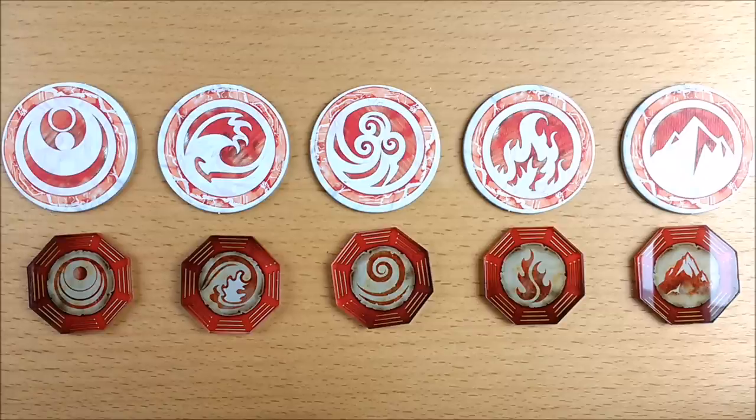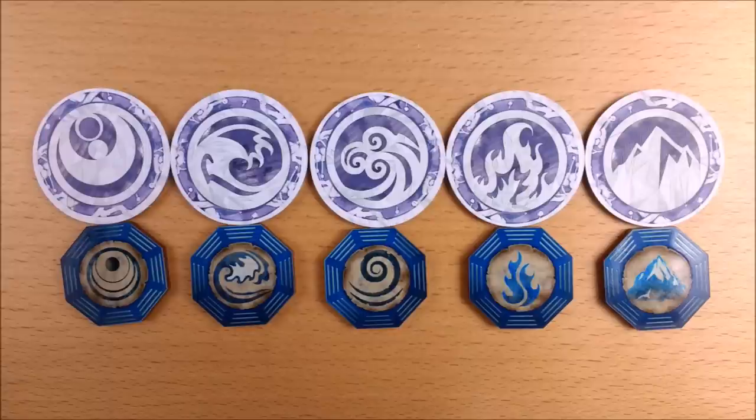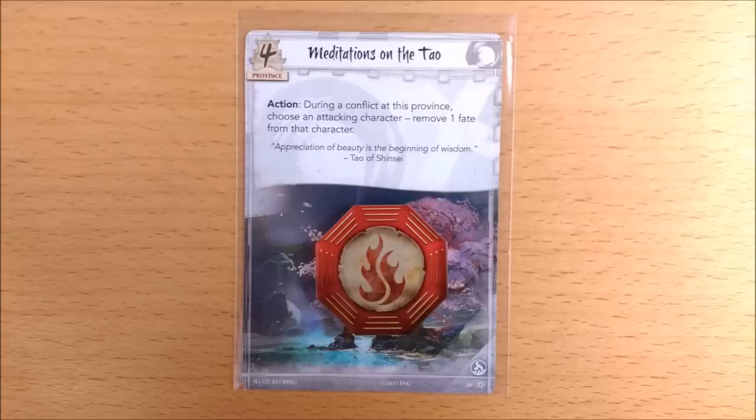Moving on to one of the stars of the collection, we have this wonderfully vibrant set of elemental rings. You can see they're a bit smaller than the originals and have an octagonal rather than a circular design. They have new but similar artwork, and notice how the waves still go clockwise and the wind goes anti-clockwise. The ancient parchment background really makes the symbol stand out, and if you're putting them on the province cards during play they won't obscure any text.